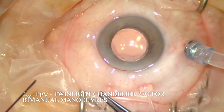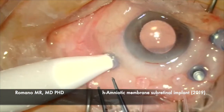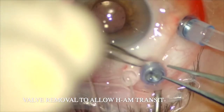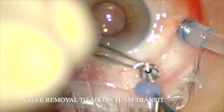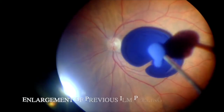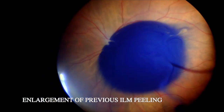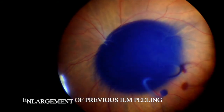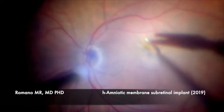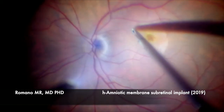We did first the cataract surgery and IOL implant, because in the previous surgery only the vitrectomy and ILM peeling were done. We are also using a 27 chandelier twin light in order to better maneuver the flap inside, and we are checking whether the ILM peeling was completely done in the previous surgery. As you can see here, I think we need to enlarge a bit.